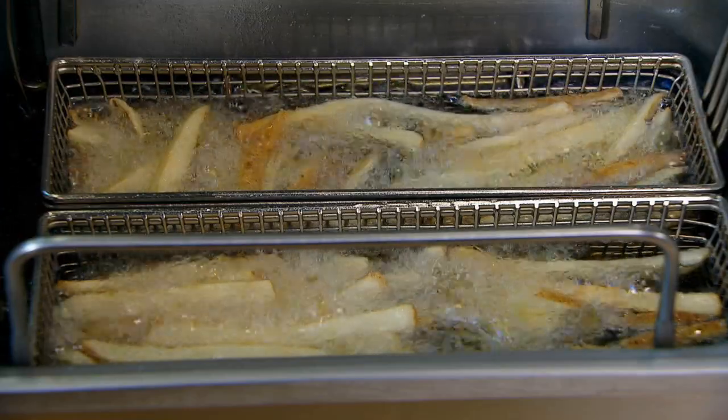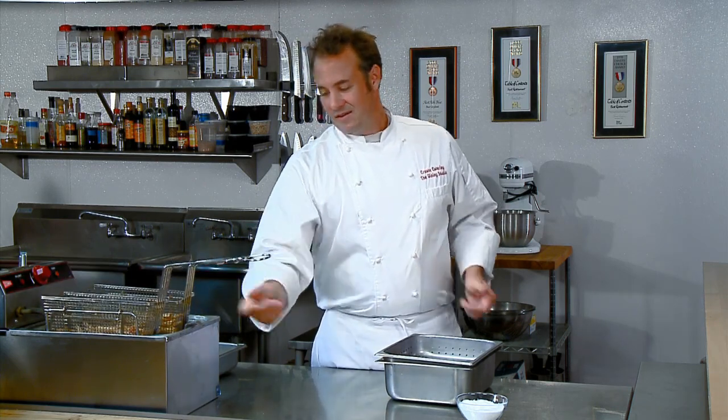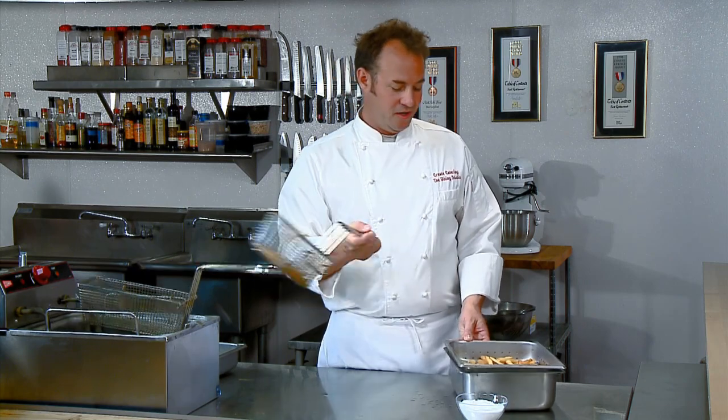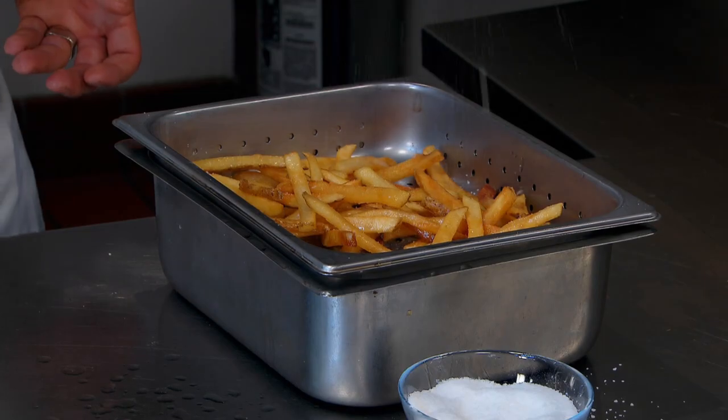Salt and oil don't mix either. Salt and your oil react chemically and basically create soap. Nobody likes the flavor of soap. So never ever salt your food over the fryer — it's really that simple. Bring your fries or anything that you fry well away from your fryer, put it in your drain pan, and season it over here.